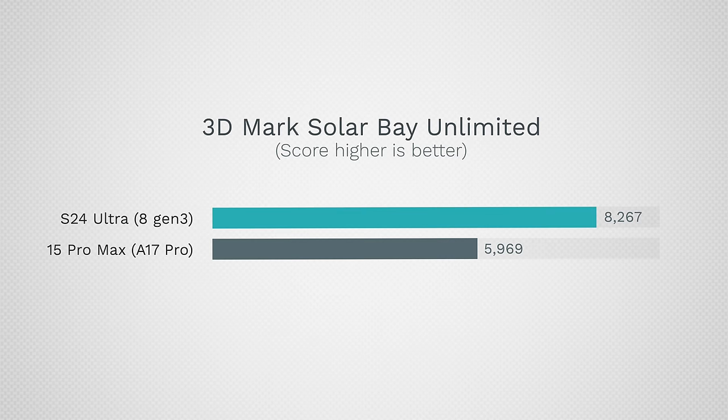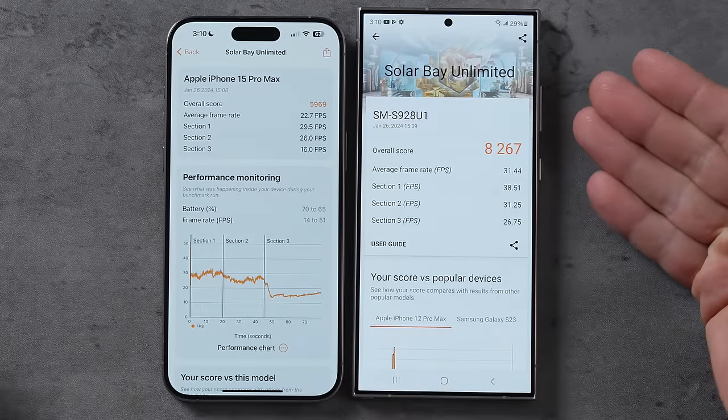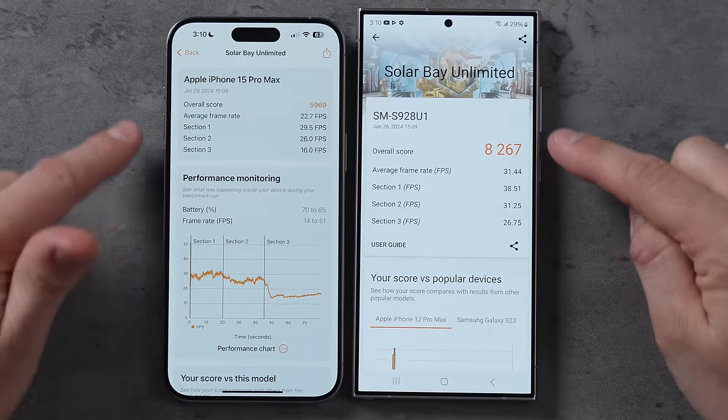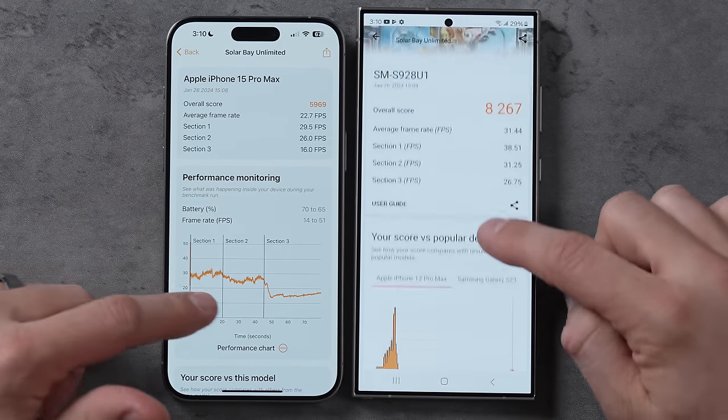The Solar Bay result came in at 5,969 versus 8,267 — a 38% difference, meaning the ray tracing on the Samsung is probably better than what Apple just finally added. Looking at the frame rates, it's definitely much better on the Samsung, so if you care about gaming, go for that.